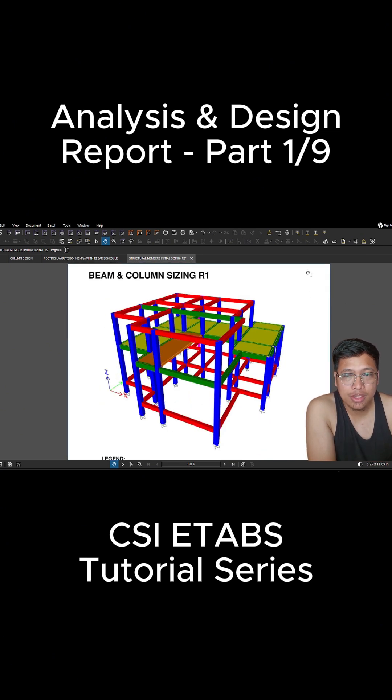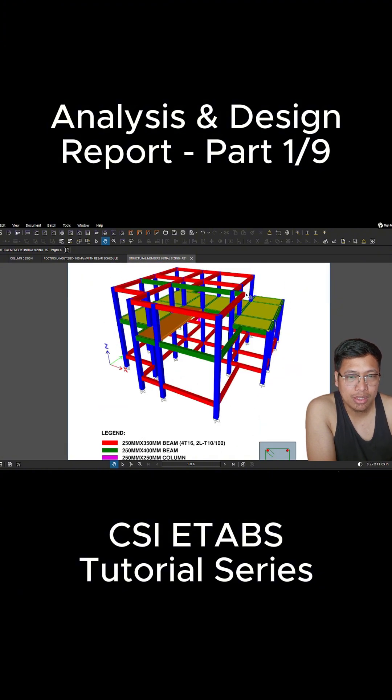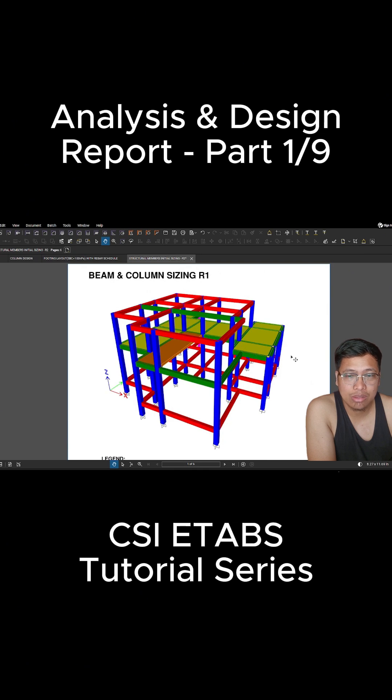As you can see, we have the 3D model from ETABS — this is the extruded view of the structure. The initial sizing is needed because this design has been analyzed, considering the maximum forces for every element.